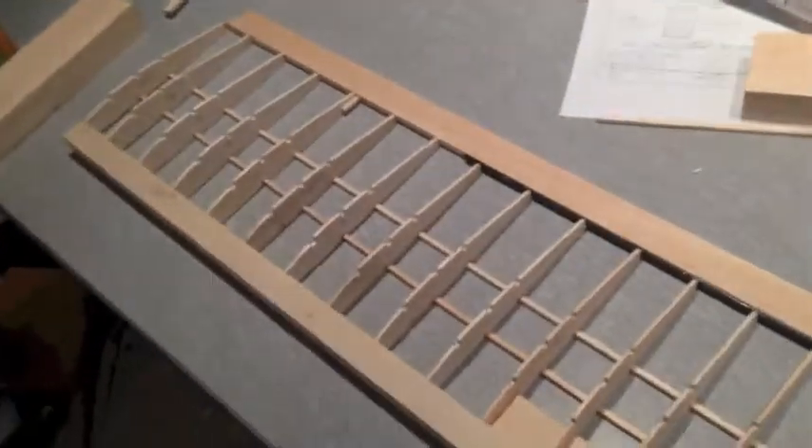So now I just place the ribs in place. This is mostly completed. All the ribs are in place and glued, and the spars have been glued in place as well on the underside.